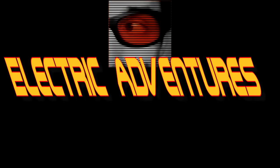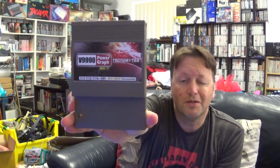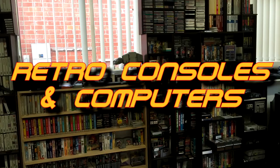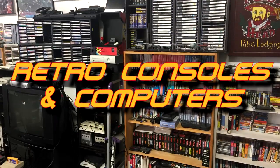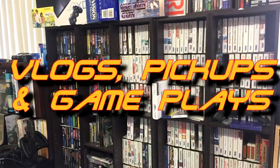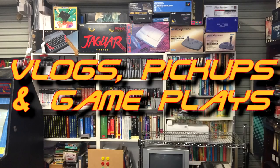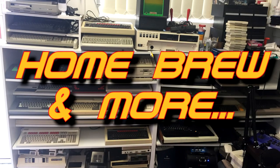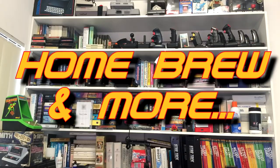A package in the mail, MSX games from Japan, collecting without fail, those shoot'em ups, that's the plan. He doesn't just collect them, he also codes them too — join us and we'll go on an electric adventure.